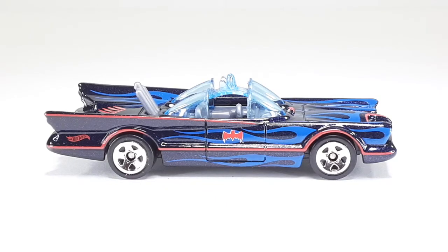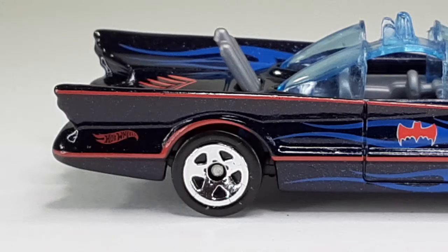This is the side of the Batmobile right there. I really like those flames — they look so nice. That little Bat logo right there looks so good. And there we have it, a close-up of them rims. Look at them rims — they're so shiny. I wonder where Batman confiscated these rims from.